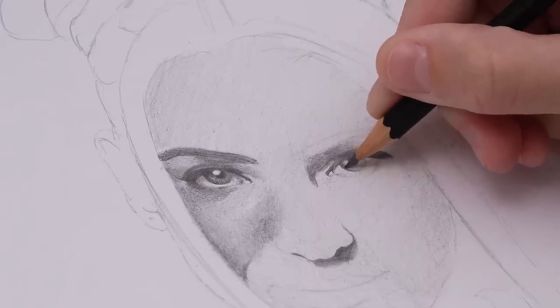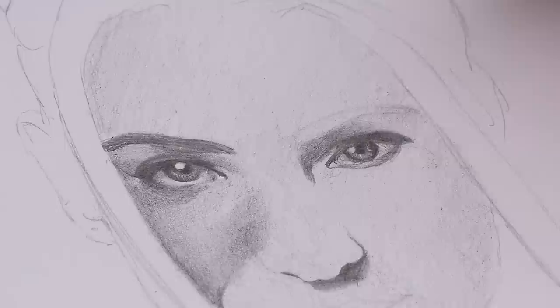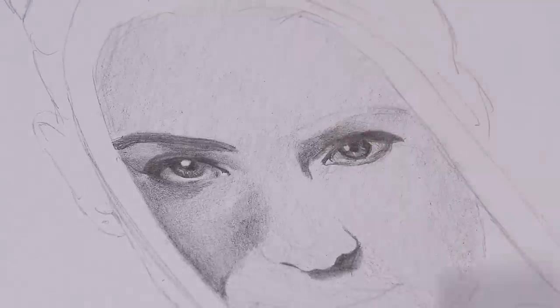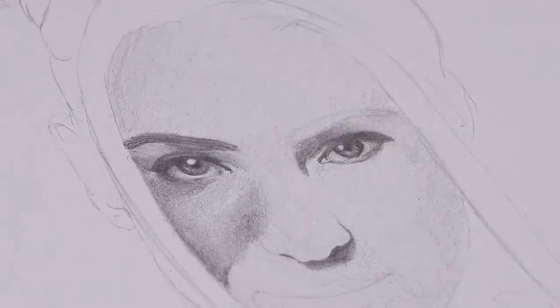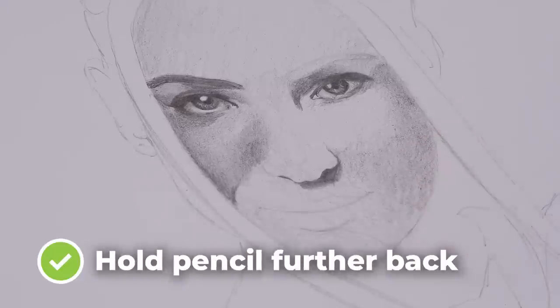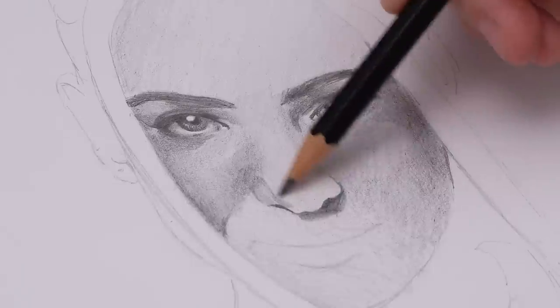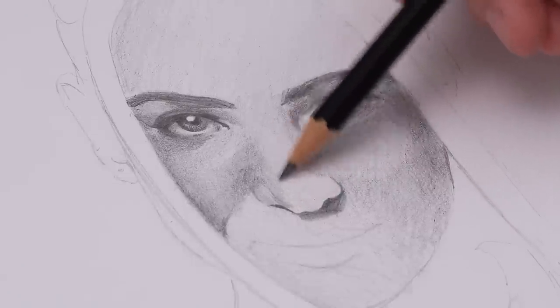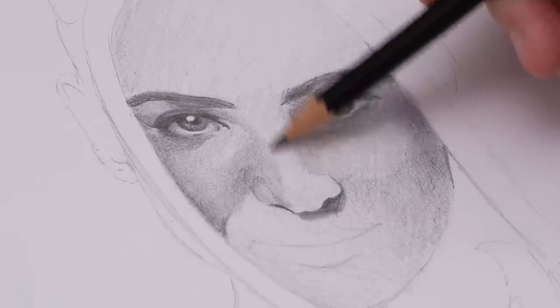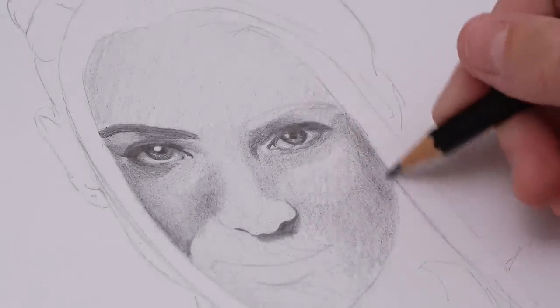I was actually really pleasantly surprised at how dark the pencil was able to go — it wasn't actually that bad. So at this point I was really hopeful that I'd be able to get some depth into this drawing. When shading the skin, I started holding my pencil a little further back to really reduce the pressure I was applying, and I definitely found that this helped me get a smoother, more even layer of shading over the skin.